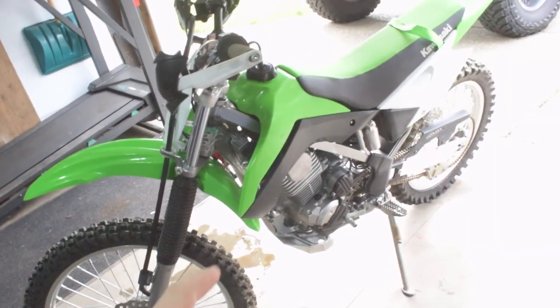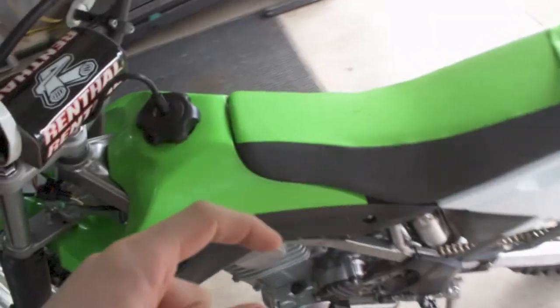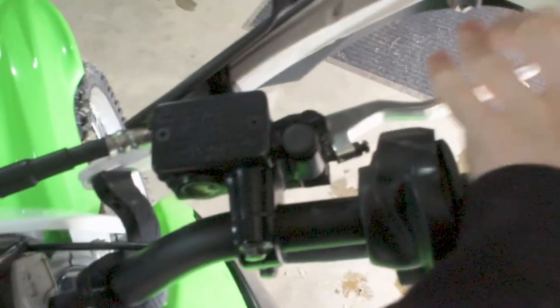Welcome to the channel. For today's video we're going to show you how to bleed your brakes on your dirt bike. As you can see we've got our KLX 140 RF that we're using as an example, and we're going to show you how you can bleed your brakes on the bike.